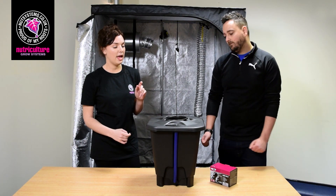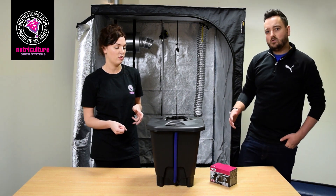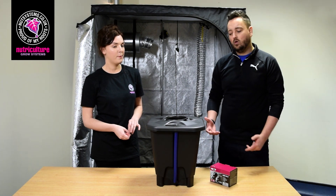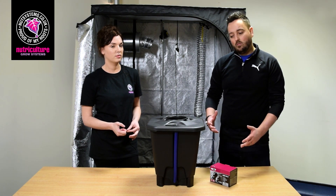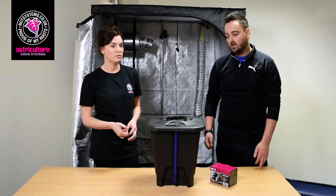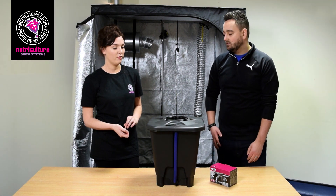So do you grow faster with DWC than soil and coco? Yes, if you get your conditions right — with the roots being suspended in the water they're constantly accessing nutrients all the time as and when they need it. It is a harder technique so you need to know a bit more about what you're doing, like testing your PH and EC, but if your conditions are right you will get better results.